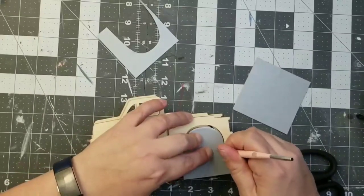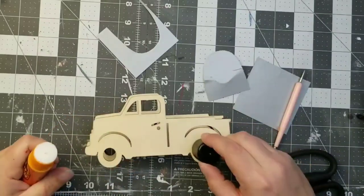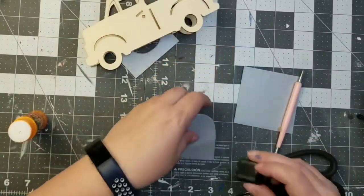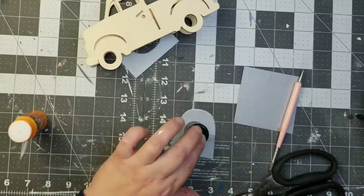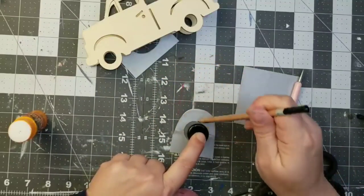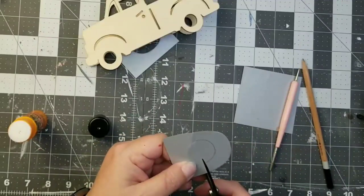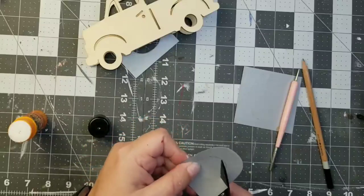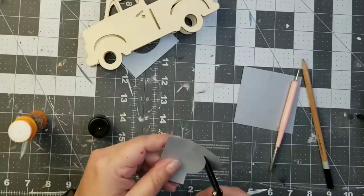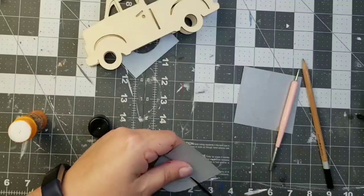Now if you wanted to paint this you could definitely do that — it would probably be a little bit easier. But sometimes scrapbook paper and paper crafting is super fun and really relaxing. I found something that was similar in size to my wheels — I did want the wheel itself to be showing because I'll go in and paint that. Basically I'm just making the wheel well. That lid I traced was pretty much the same size as the wheels on my truck. It doesn't have to be an exact match; just close enough is great.